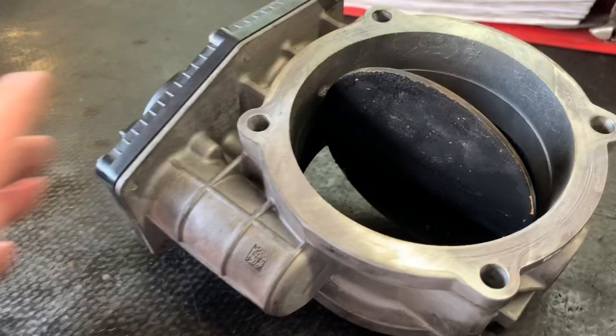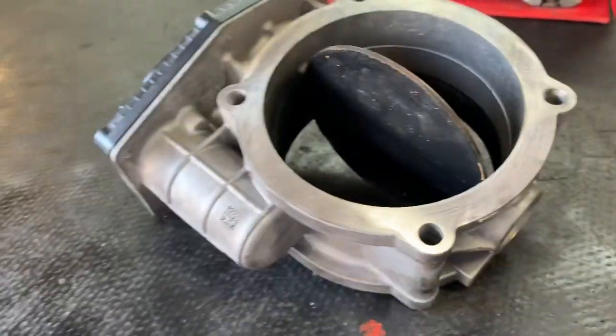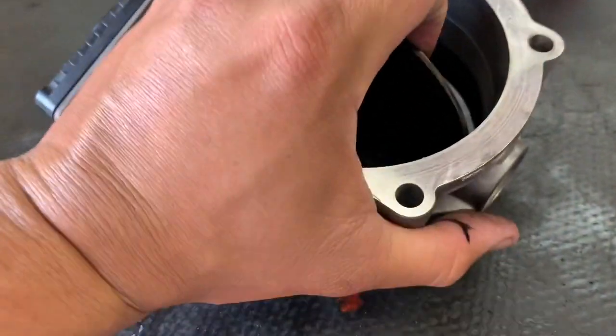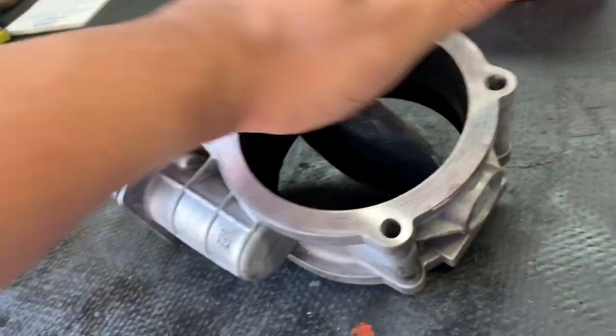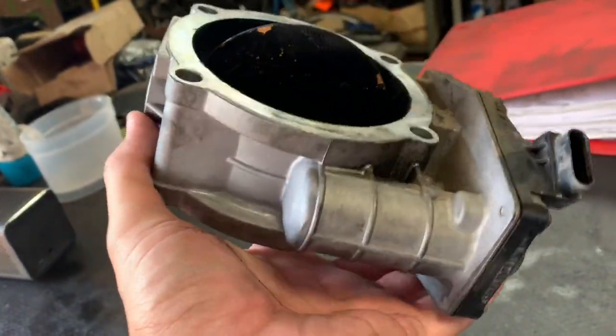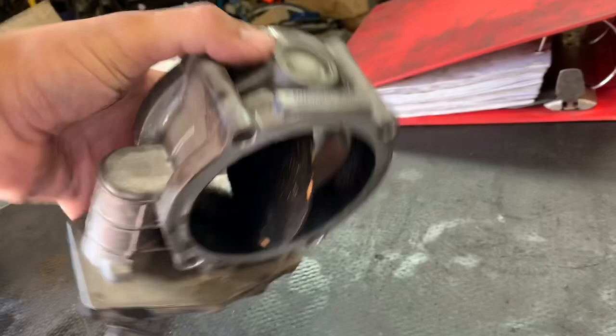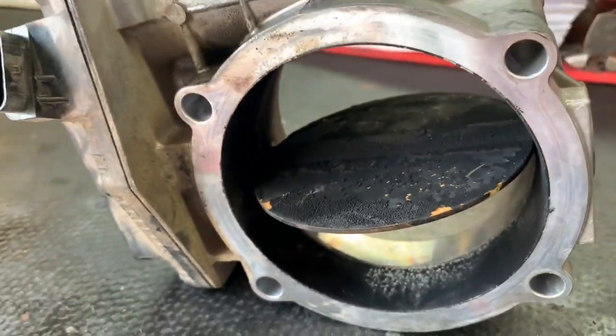This is the old one. This is your throttle valve. When you turn your ignition, this is what you hear cycle. As you can see, it's stuck. This is telling us we have a bad throttle valve — I'll show you the fault code in a second, but this is exactly what's causing the problem for the customer. As you can see, that carbon buildup is no good.